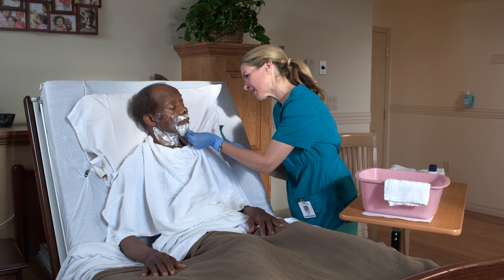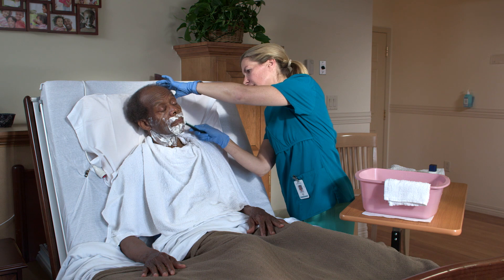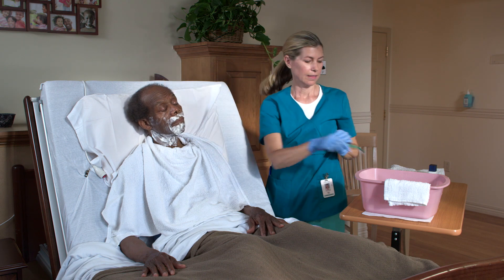Many of the people in your care may be able to shave on their own if you bring the necessary supplies. Others will need your help. Shaving can be accomplished with a safety razor or an electric razor.